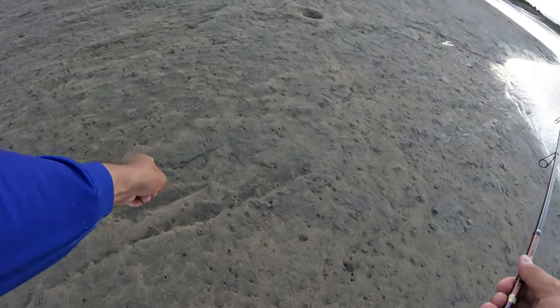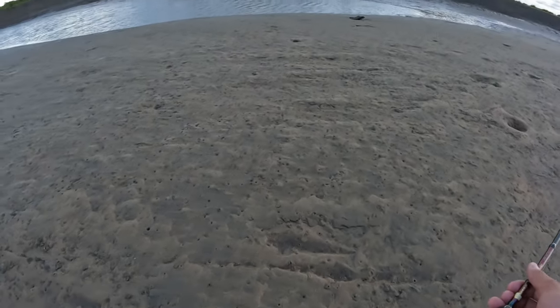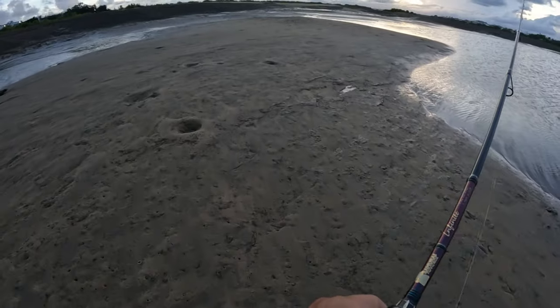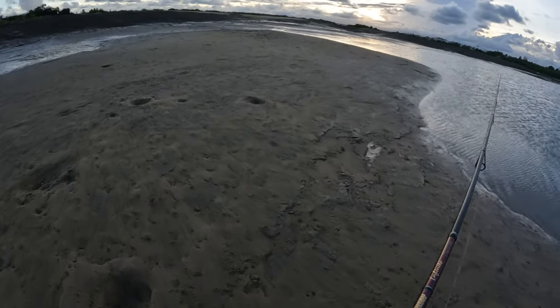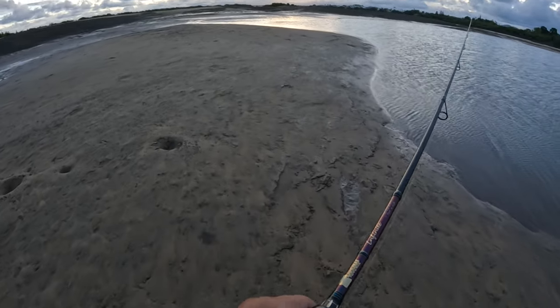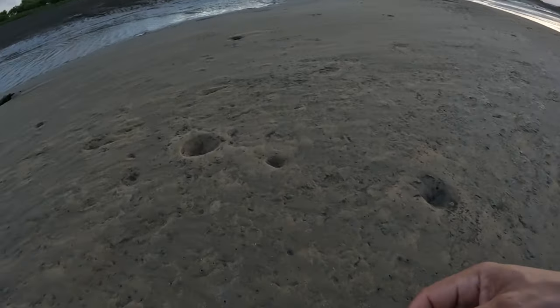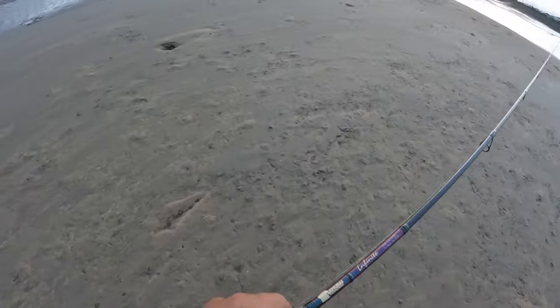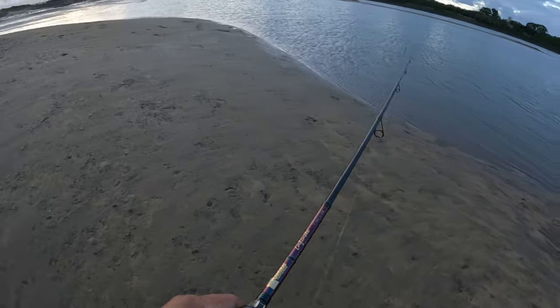Flatties laying that way, flatties facing that way on this sandbar — another flattie there. A bunch of marks where the flatties have been laying here on the sand flats. Another one here, another two there and there. It's a good sign.